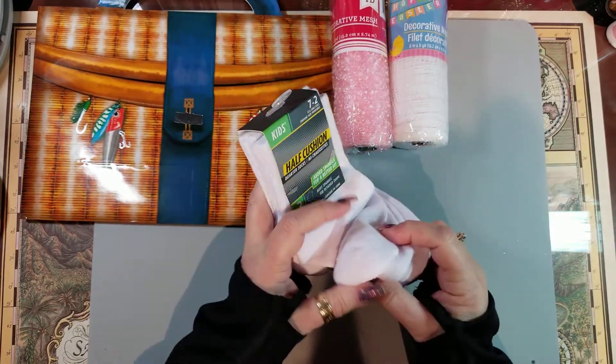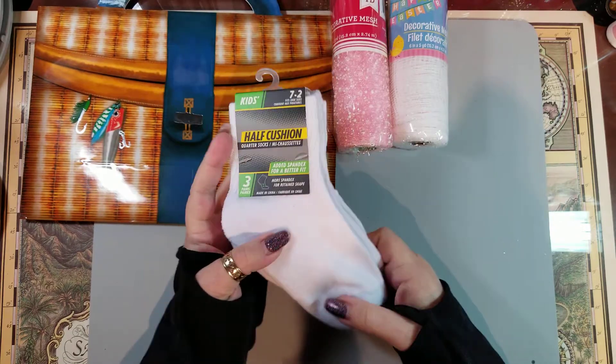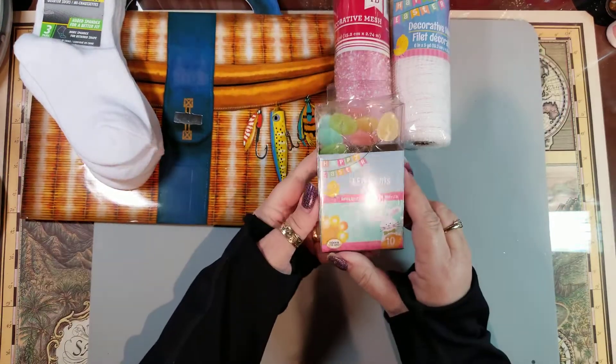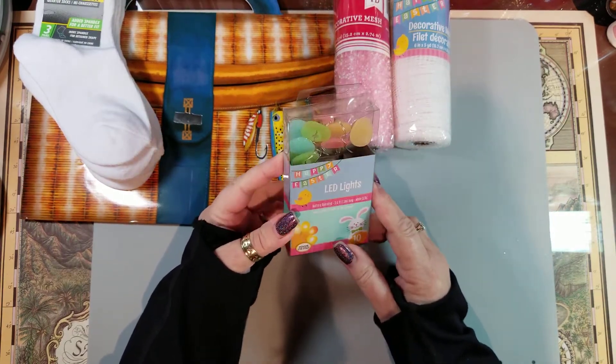I grabbed these socks just to work with — I've got a project I want to do making gnomes, using the socks for the bases. I also picked up some Easter egg little lights for my tiered tray.